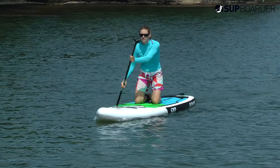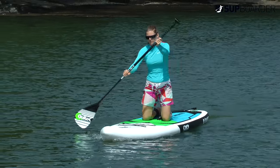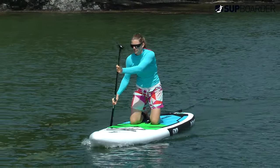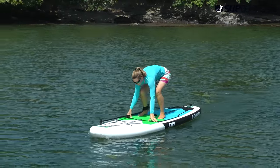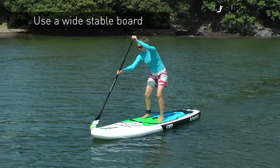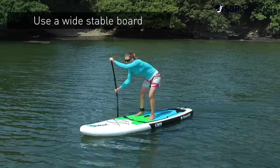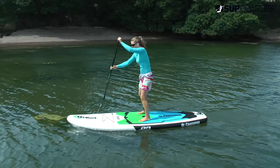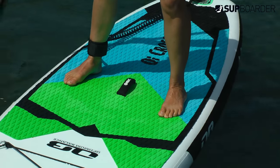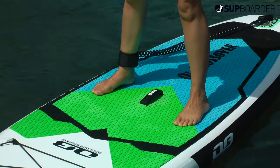When you're having a go at SUP for the first time, having a few good tips as well as the right equipment can really make the difference between getting up and staying up or not getting up at all. First off, make sure you're on a nice wide stable board for your first attempt at paddle boarding. For most people a 32 inch wide board would be ideal, or maybe go a little bit wider if you're larger or a less confident individual.